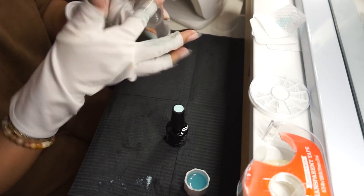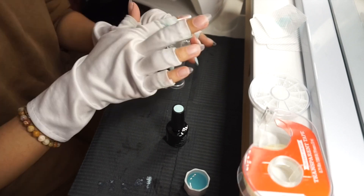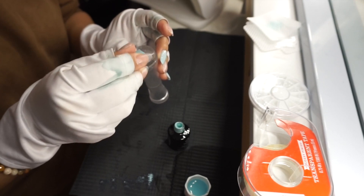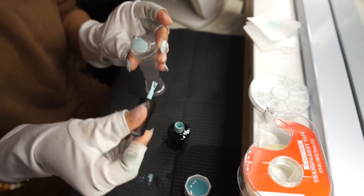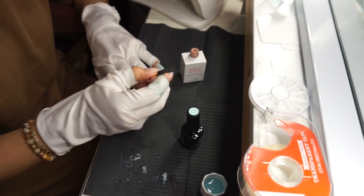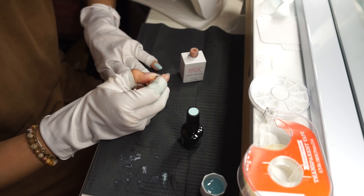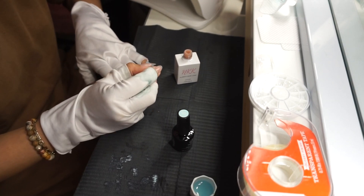Voy a preparar mi estampador quitándole con un pedazo de tape cualquier polvo o lo que tenga arriba, para hacer un french tip, punta francesa. Quiero una punta francesa en el índice y en el dedo del anillo. Voy a tomar el color Glamorous de Nails Cat Cat como color base para el índice y el dedo del anillo antes de hacer la punta francesa.